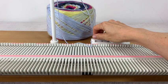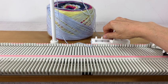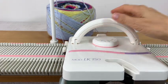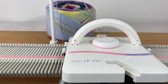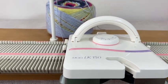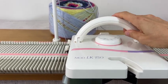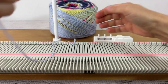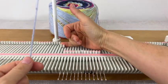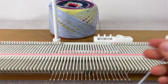I have my machine threaded and I'm going to set the row counter to zero and go on tension 3.5. You may have to adjust your tension according to what yarn you use. What's great about this sock is that it will come off the machine fully finished.